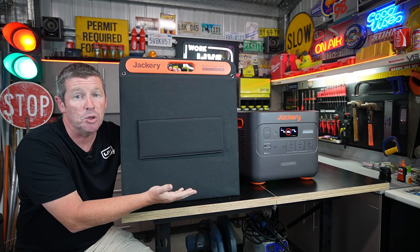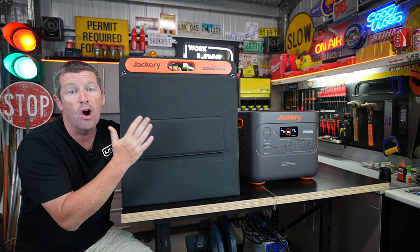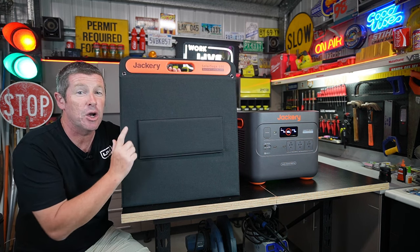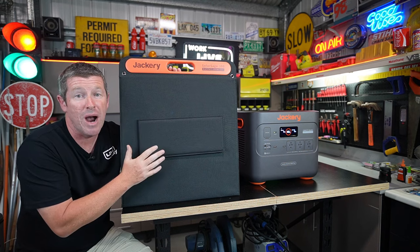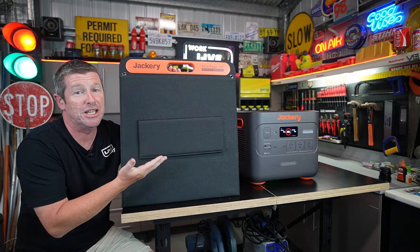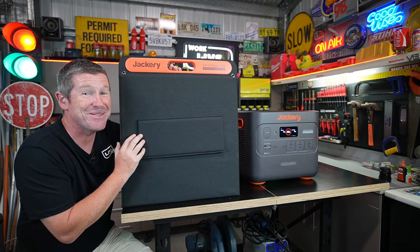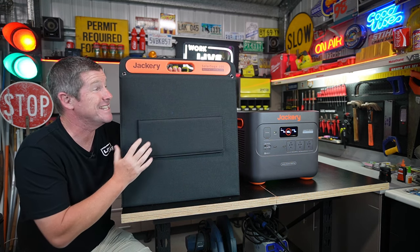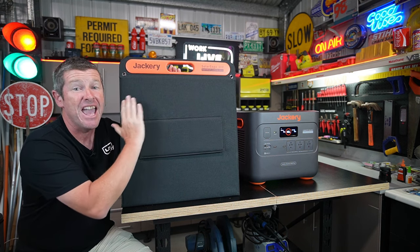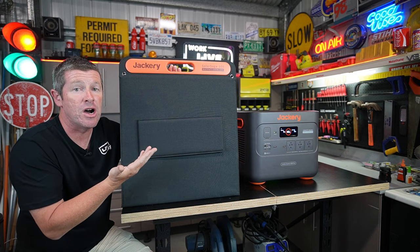You can actually build on the solar generator side by optioning it up with two, four, or six Solar Saga 100 watt solar panels. Over in the States they also have a Solar Saga 200 watt — I'd be really interested if that's coming into Australia, because to me that would be a lot more efficient than scattering a whole heap of panels around. If Jackery has 200 watt panels coming in, I'd be more than happy to test them because I've been blown away by these panels — they really are impressive.